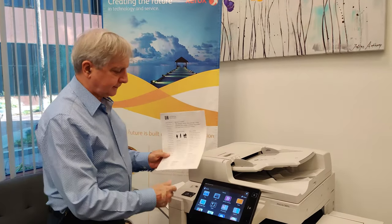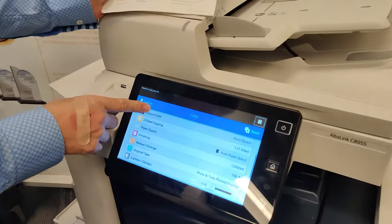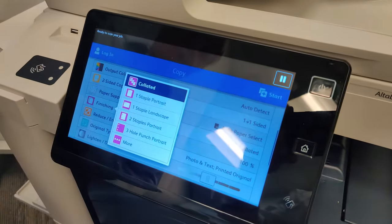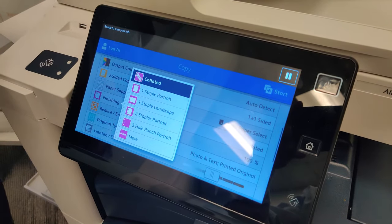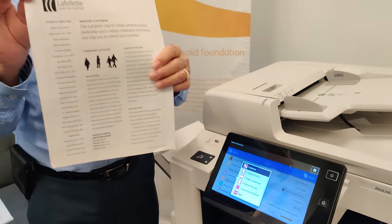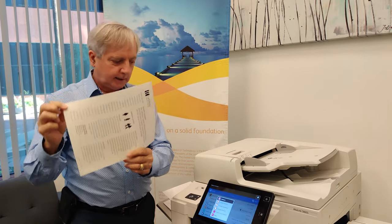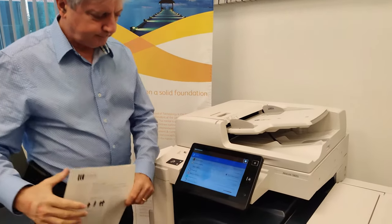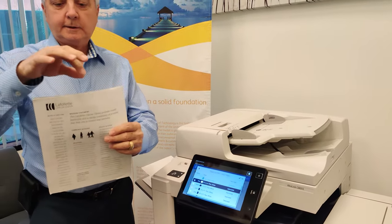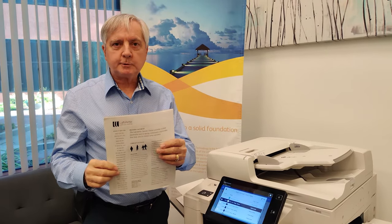The machine can also staple or hole punch your copy sets. If you touch the copy menu and scroll down to where it says finishing, you will see the options to do stapling and hole punching. One staple portrait means a staple in this corner. One staple landscape means a staple in this corner. And if you select two staples, it will either be this edge or this edge, depending on which paper tray you choose.